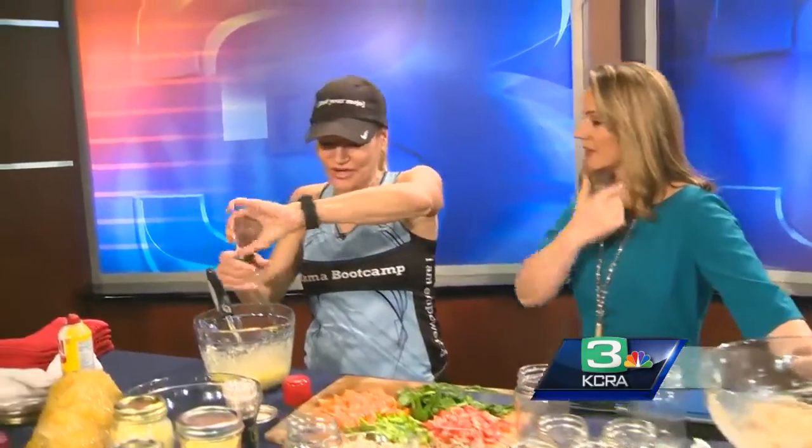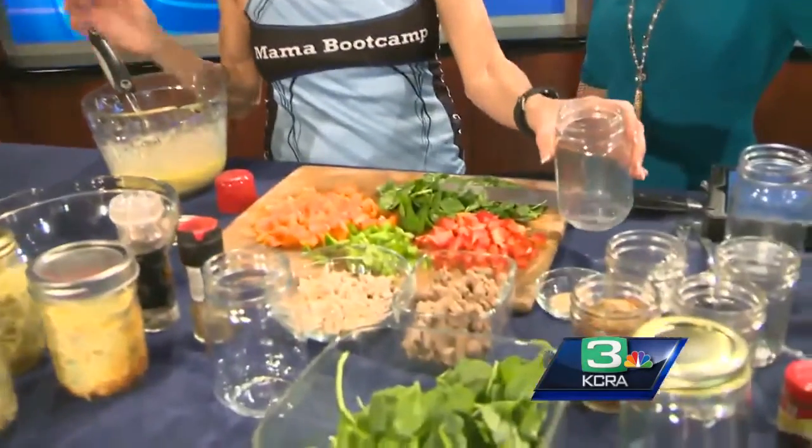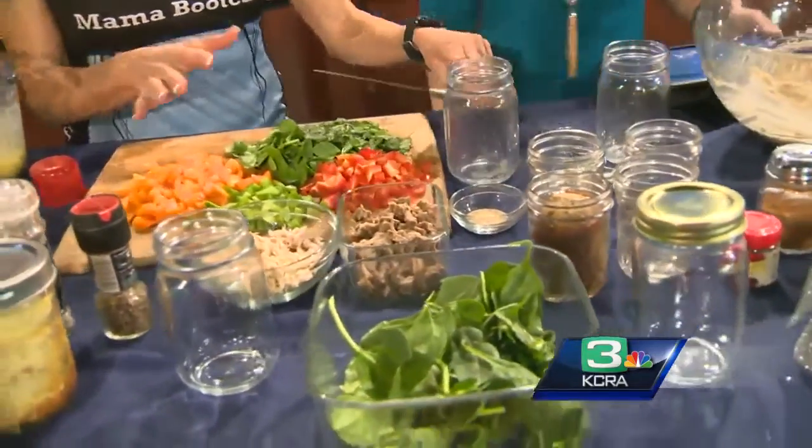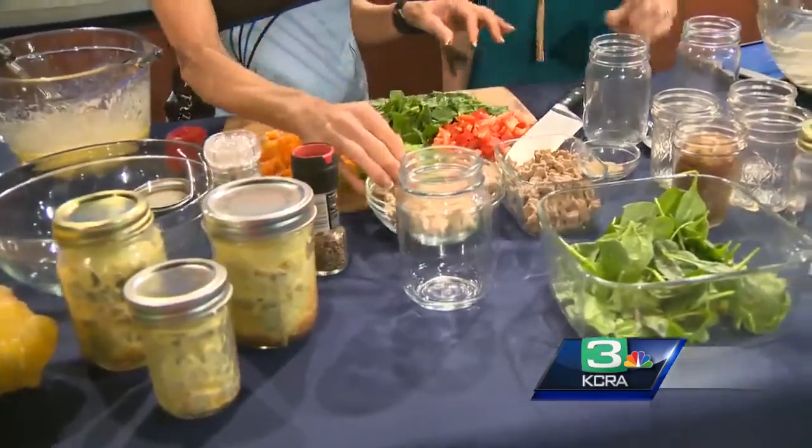This is a super fun way to use your mason jars. Everybody's prepping and getting ready for the holidays, and I love mason jars because they're portable and they're easy to use. I know a lot of kids are getting bored right now, so you can even involve your kids and get them involved in this. Put them to work.